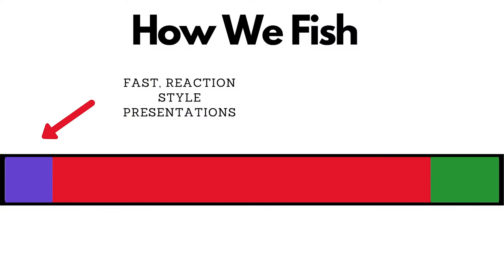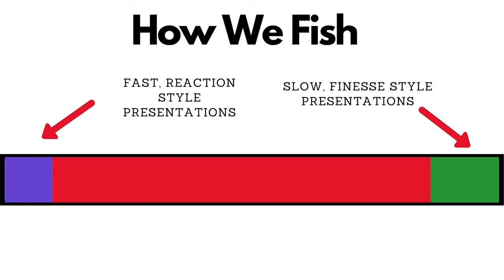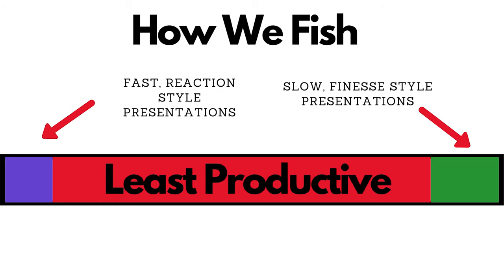Now let's take a look at the other end of this chart — we've got very fast. We know this works: burning a square bill, ripping a jerkbait through the water, or using a soft jerkbait and skipping it across the surface like a fleeing baitfish. All of those are at either end of this presentation spectrum. But we spend the majority of our time — probably at least 90% of our time — stuck right here in the middle. This is probably the least effective place to be fishing.